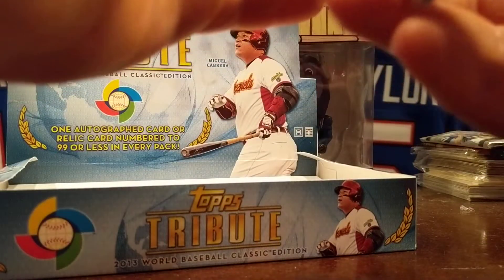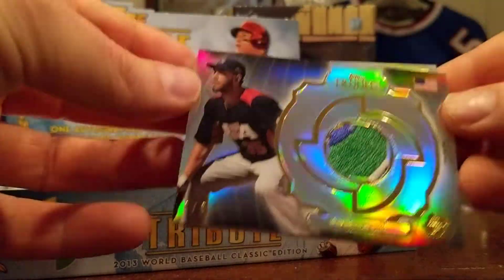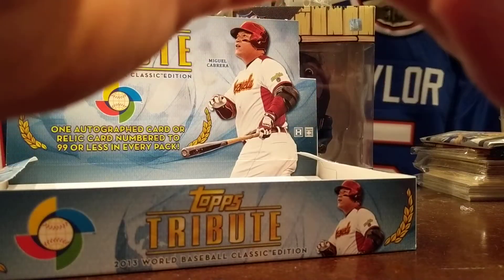Nice — you typically have terrible luck with Topps products but that's a nice super short print there. Believe that's a black number two of five — that's awesome.